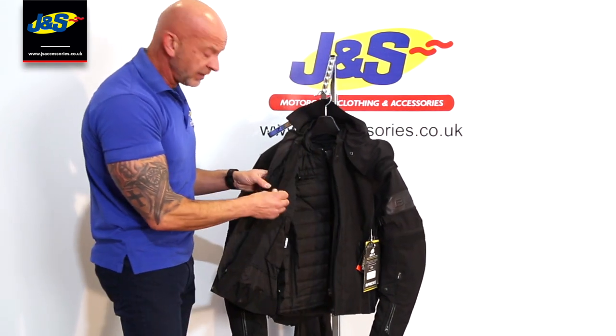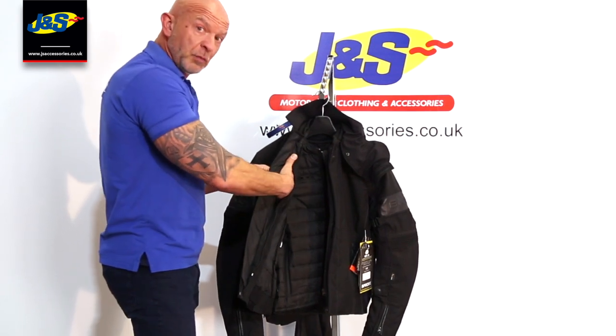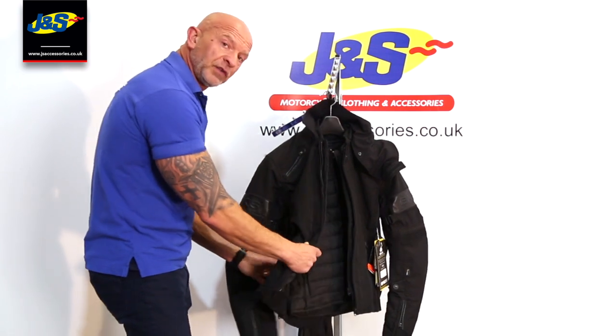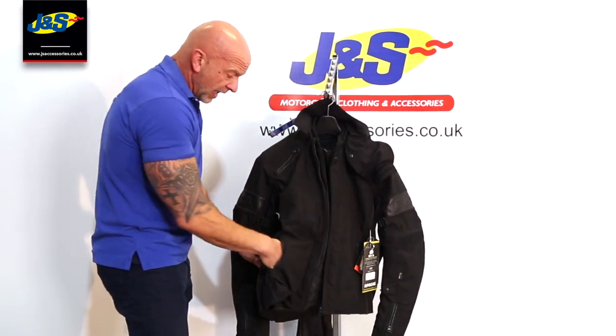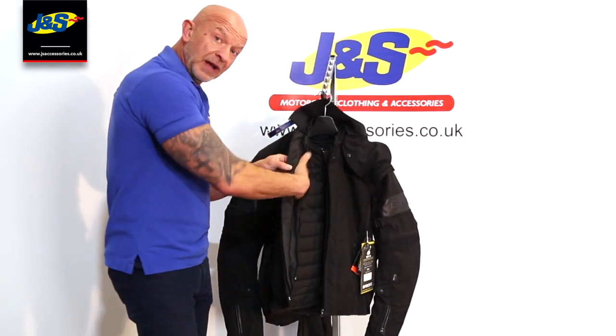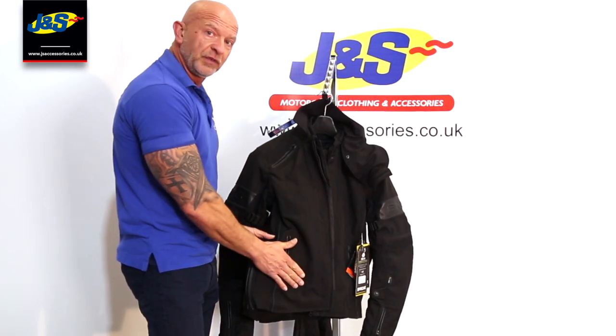Pockets inside include the Napoleon pocket which will be 100% waterproof because it's inside the liner of the jacket. But the outer pockets also have waterproof liners inside and waterproof zips. So generally speaking the inside Napoleon pocket is the most waterproof, but the outer pockets are constructed to be as waterproof as possible as well.